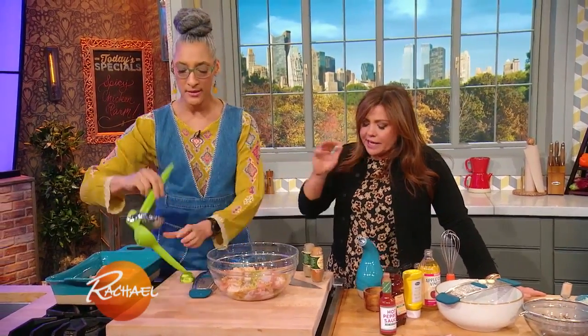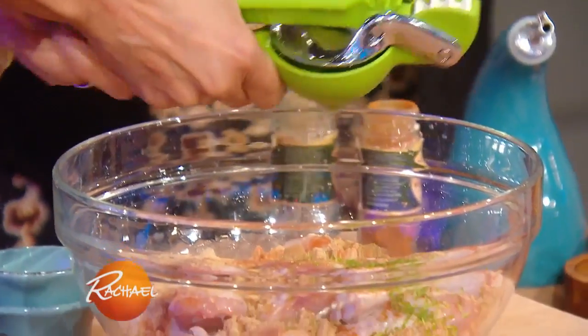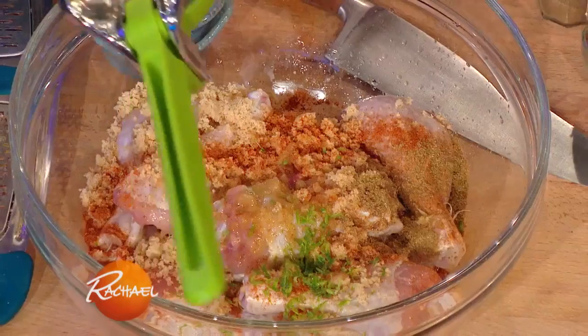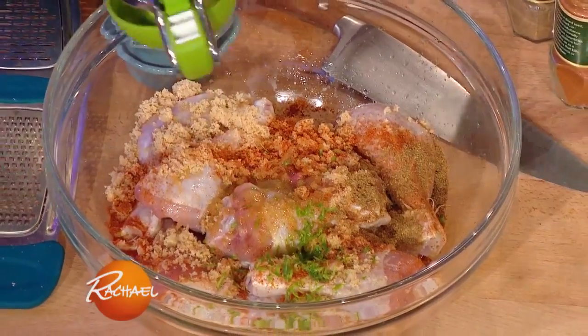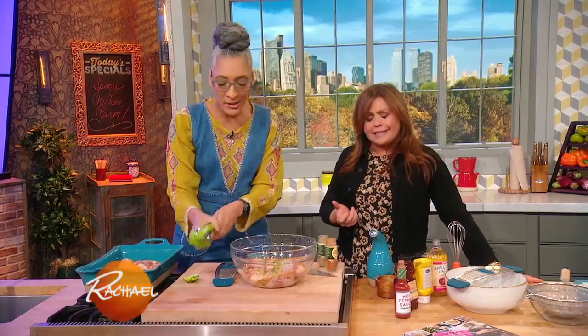Very balanced. So we got the heat, we got the sweet, we got the coriander, which goes with everything — everything, like a little black dress, it's just fabulous. And then you have the acidity and the brightness of citrus. That smells good, doesn't it?